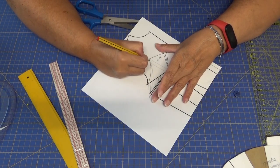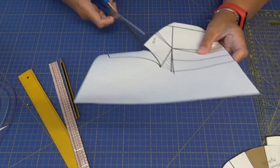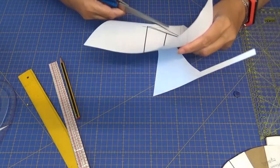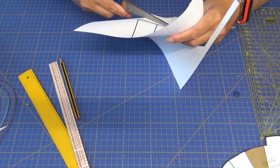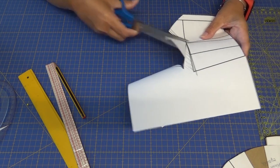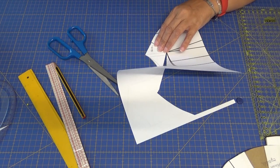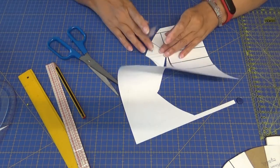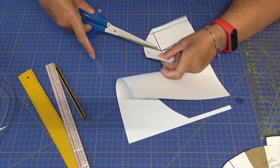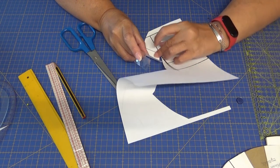Yo le voy a dar esta forma porque es ahí donde va la sisa. Voy a cortar de aquí y lo voy a unir. Fijaos que a lo mejor tenéis que redondear un poquito, pues no pasa nada, redondeáis y ya está. O simplemente lo separamos y lo subimos arriba, que no va a quedar bien así.